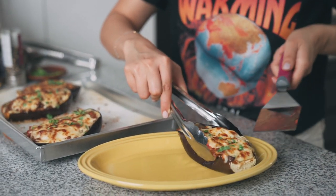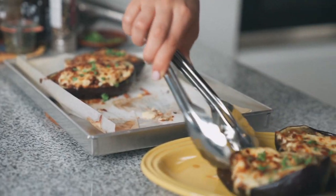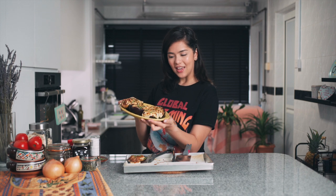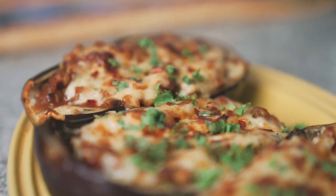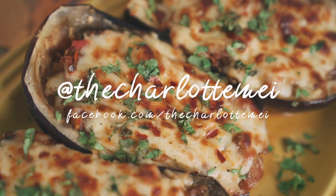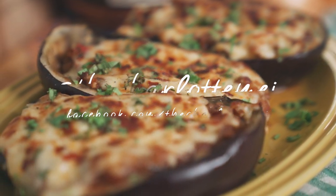Dishing it out right now — they look so beautiful, nice and plump. There you go, the lovely paputsakia, my stuffed eggplant. Try this at home and tag me at @TheCharlotteMay. This right here is a winner — try this recipe at home, snap a picture and tag me at @TheCharlotteMay on Instagram. Leave a comment down below to tell me what you'd like to see next, and don't forget to click subscribe.